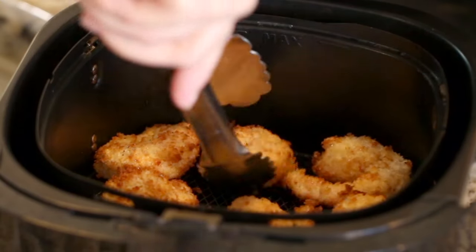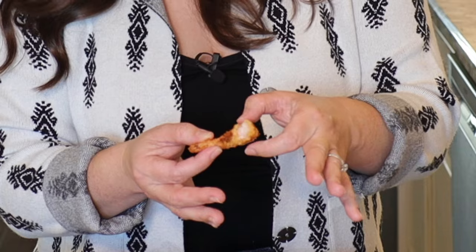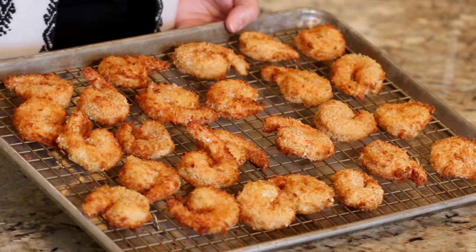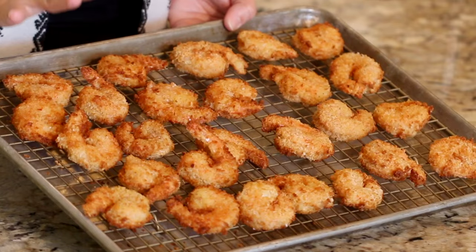They're perfect. Look at this — golden, gorgeous, all around. You know your shrimp is properly cooked through when it is all the way opaque and pretty firm with just a tiny bit of bounce to it. This shrimp is so perfectly golden and so crunchy, nobody would ever guess that it came out of the air fryer.